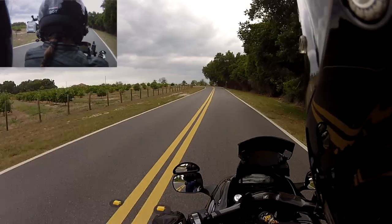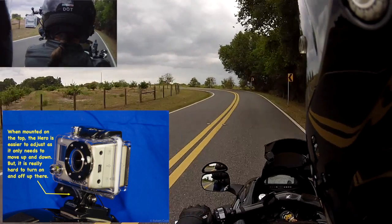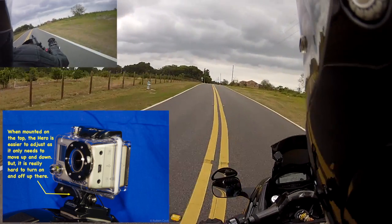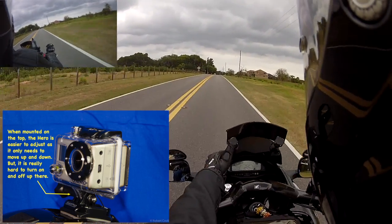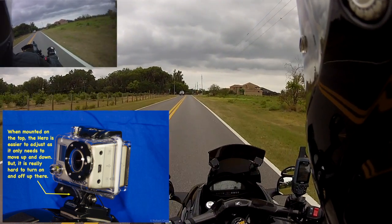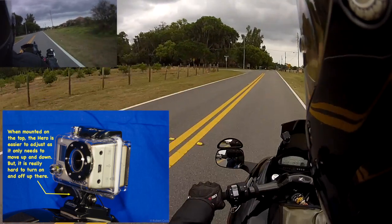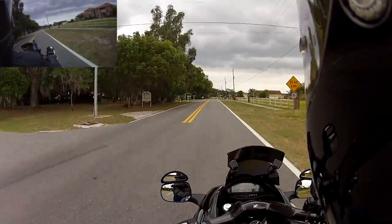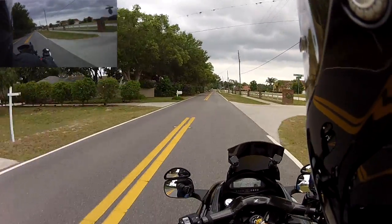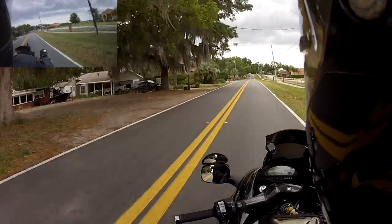Eventually I got a GoPro HD, and typically I would use that in conjunction with the Contour HD cam as a second viewpoint. I would typically mount that to my windshield facing backwards towards me, or when I'm on the ruckus, I would mount it to the handlebar. I've got some little mounts and I'll show pictures of my various stuff, which I'll pop up on the screen as I'm talking about different things.